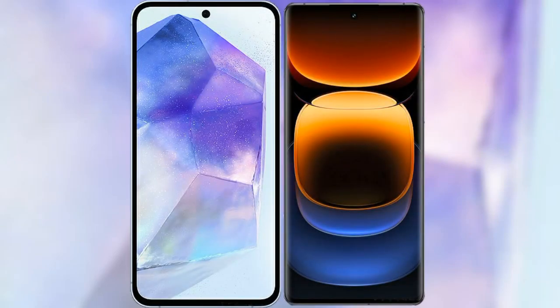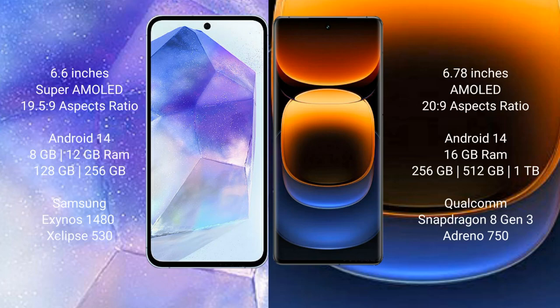I will compare the new Samsung Galaxy A55 with Vivo iQOO 12 Pro. Samsung Galaxy A55 comes with a 6.6-inch Super AMOLED display. Vivo iQOO 12 Pro comes with a 6.78-inch LTPO AMOLED display.